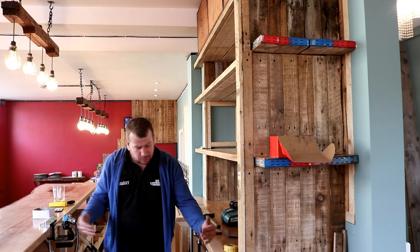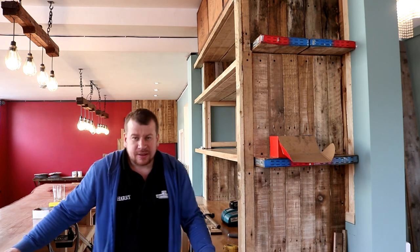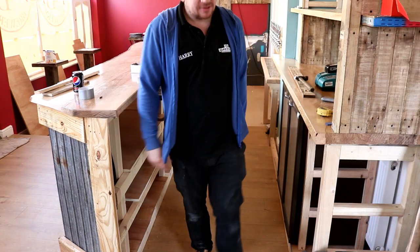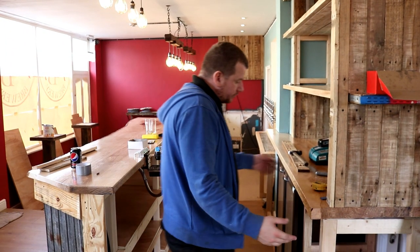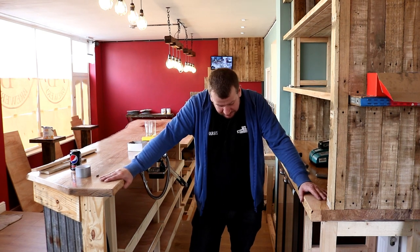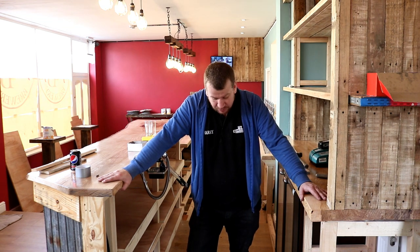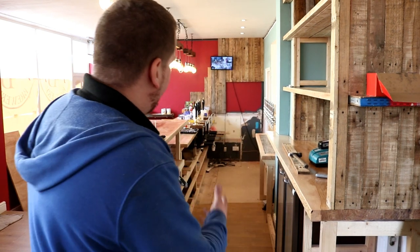I need to fathom up some type of door situation, kind of Wild West-like for the end of the bar. I've got the hinges for it, I just don't have the actual doors, so I might make some, might fabricate some up. Is it essential right away? Probably not. I think we're going to be alright — the clientele we've attracted aren't really going to want to invade the bar space.